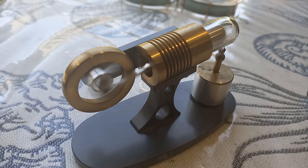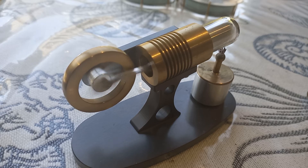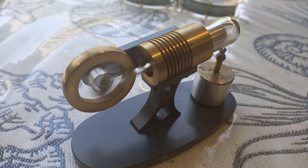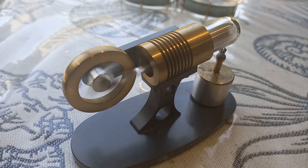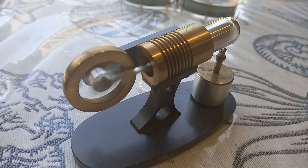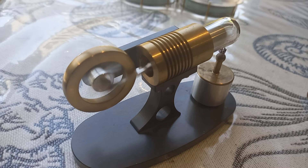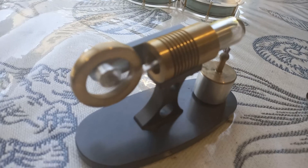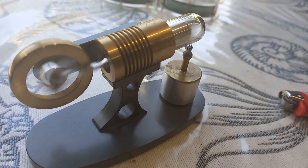Now if we compare that to something like an ordinary Stirling engine — which I'm going to run in another one of my videos, for example solar engines from the USA — there's a whole lot of difference in the kind of mechanical noise you'll get. This runs beautifully: fast, quiet.